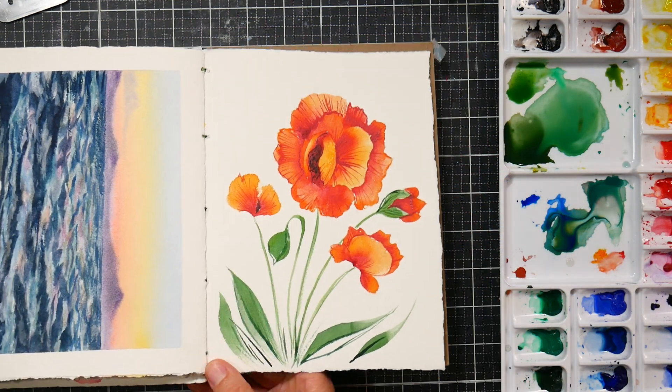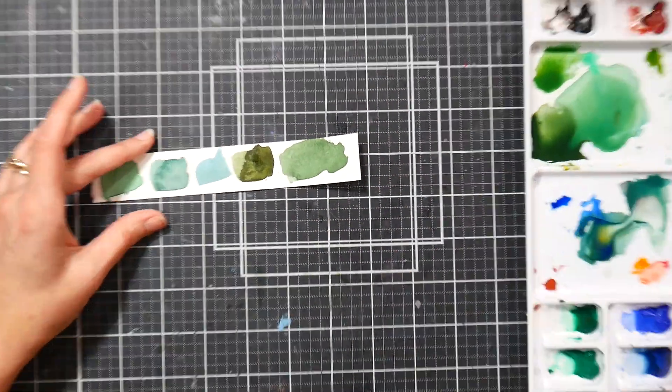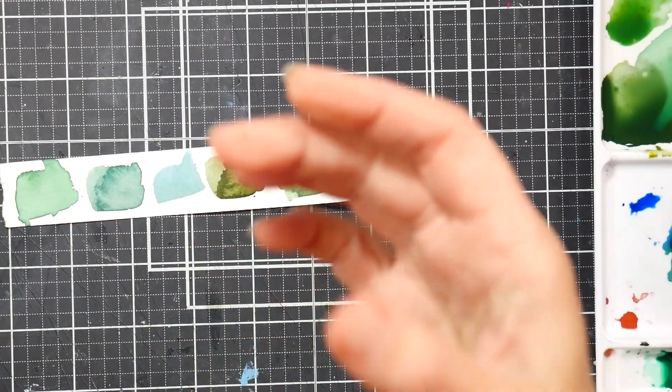I've got some green swatches here that I've done with phthalo blue as I was mixing different greens.